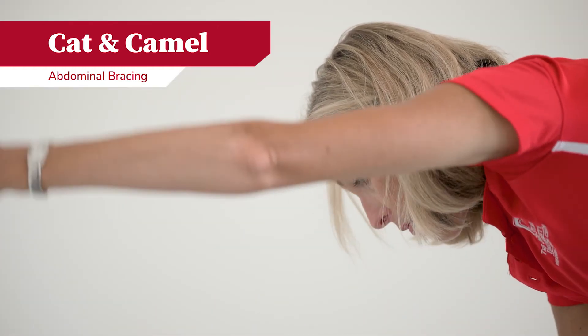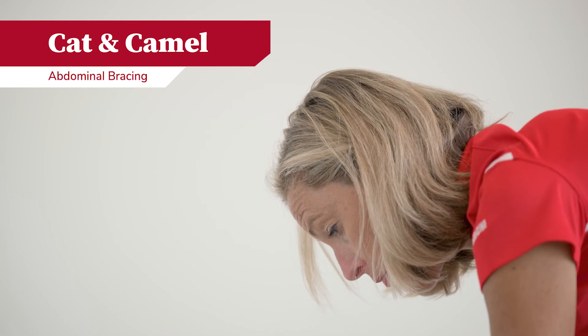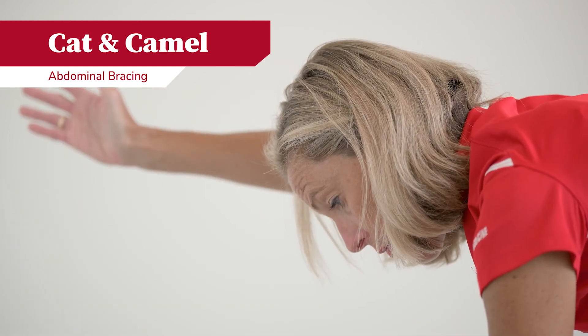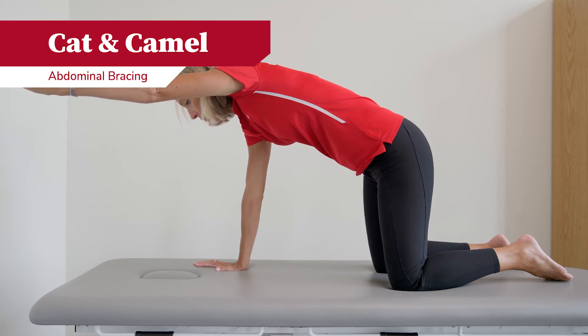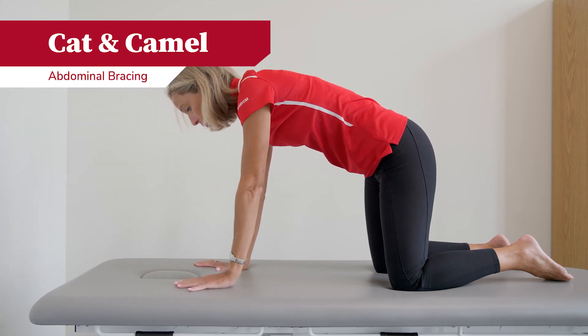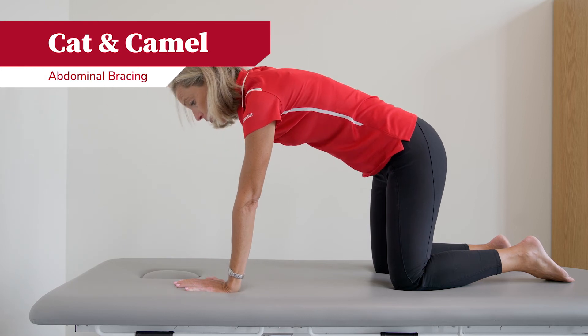To progress from that exercise, you will contract your abdominals, keeping your back flat, then slowly extend one arm at a time. You will reach forward and hold that position, keeping your abdominals tight, then bring that arm back down to the resting position.